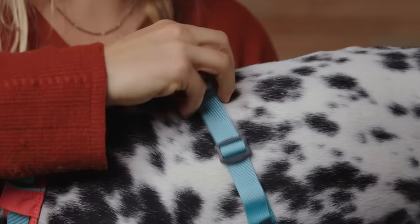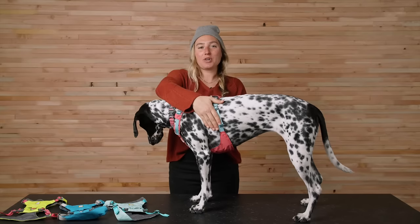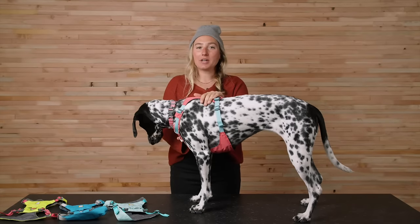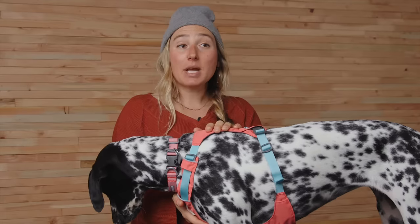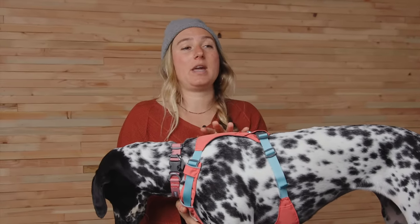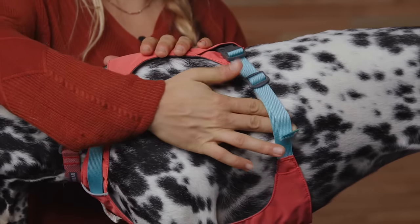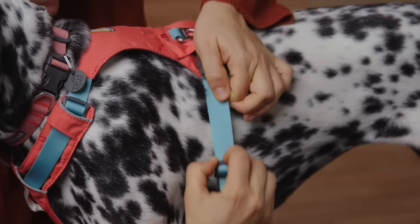For some, it's quicker to unbuckle the strap you're working on, make a small adjustment, and then buckle it back in. Adjust the two girth straps equally so the harness remains centered on the back and chest of the dog — sometimes this means adjusting just a little bit at a time. The harness should be snug while still being able to slide two fingers between the strap and the dog. To keep any excess webbing from flapping around, hold onto the buckle and slide the adjuster to the end of the webbing.